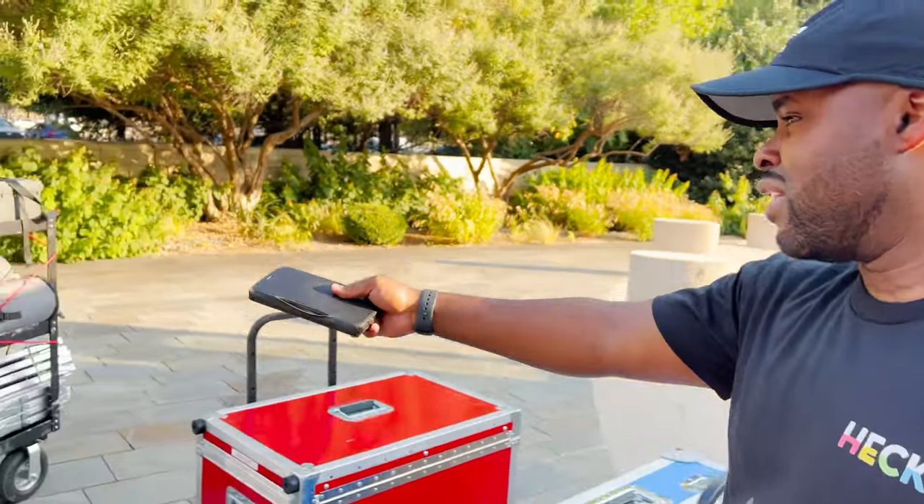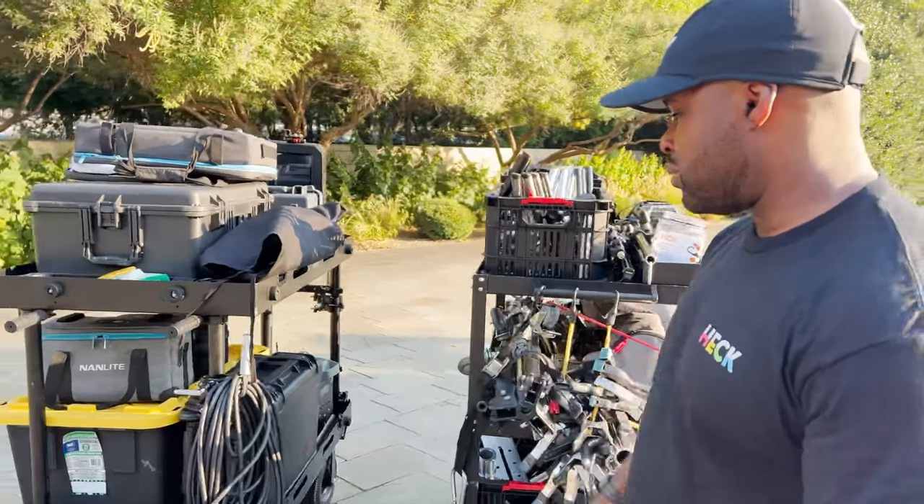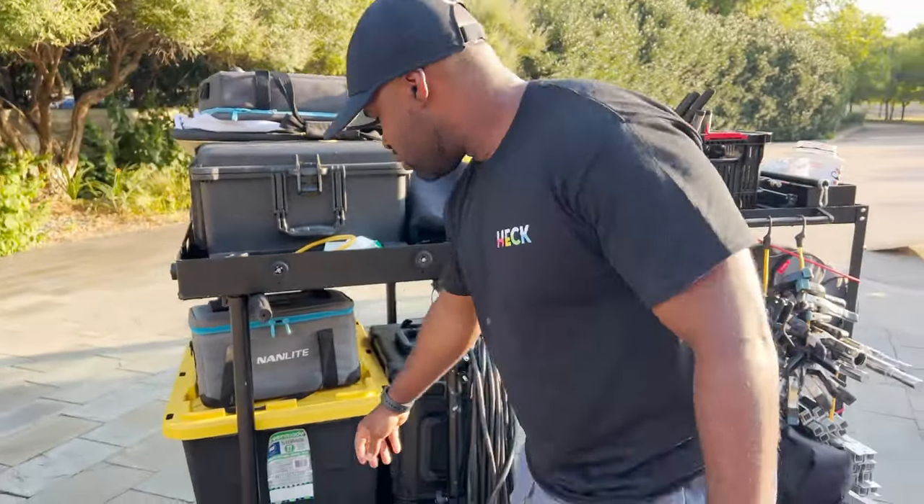So what camera are we shooting with today? We're shooting the Sony Venice, which is actually on this cart right here. Yeah, so we saw that yesterday setting it up.